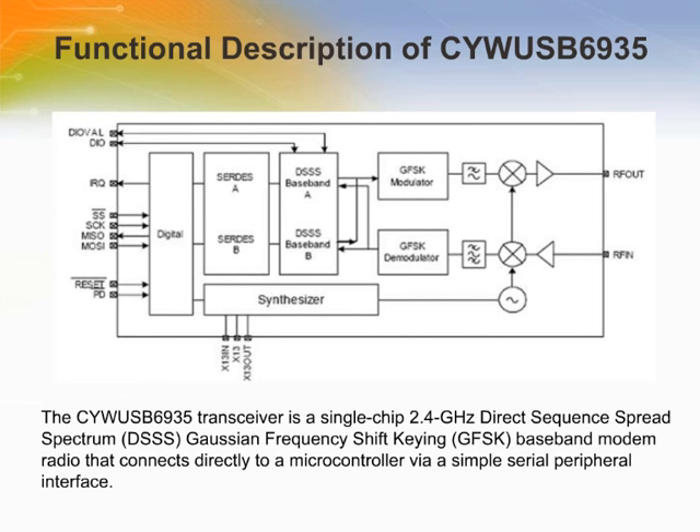The CYWUSB6935 transceiver is a single chip, 2.4 GHz, Direct Sequence Spread Spectrum, Gaussian Frequency Shift Keying baseband radio modem that connects directly to a microcontroller via a simple Serial Peripheral Interface. It contains a 2.4 GHz radio transceiver, a GFSK modem, and a dual DS-SS reconfigurable baseband. The radio and baseband are both code and frequency agile, with 49 spreading codes supported across 78 1-MHz channels, yielding a theoretical capacity of 3,822 channels. The CYWUSB6935 supports a range of up to 50 meters.